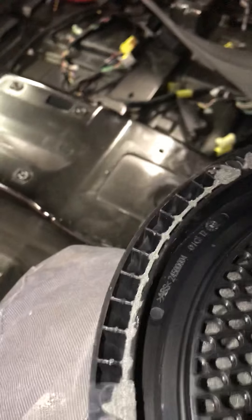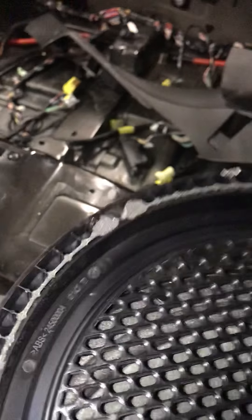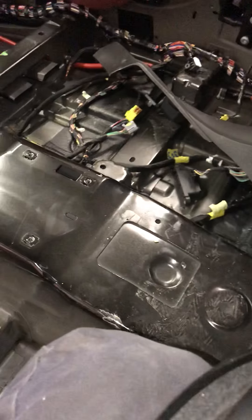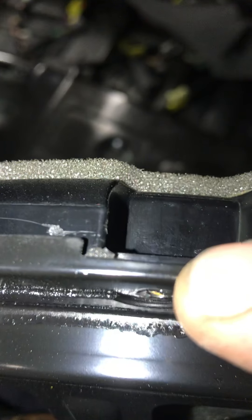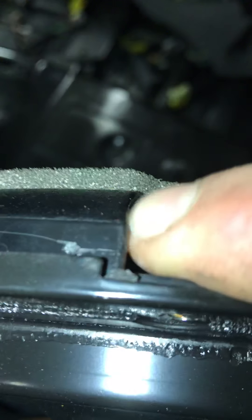When I was prying it up, it was actually ripping the speaker surround and I didn't know. Just so you guys know, if you look at this speaker right here, there's the plastic piece and then there's the metal piece.